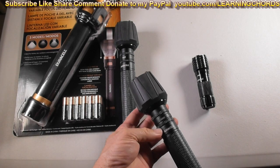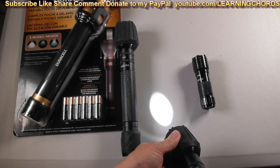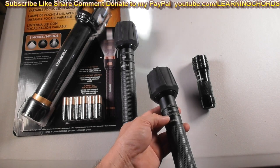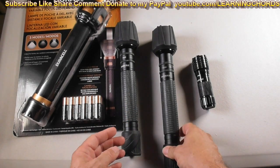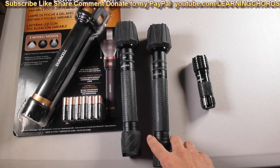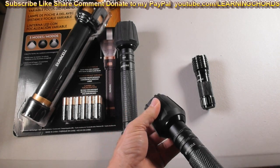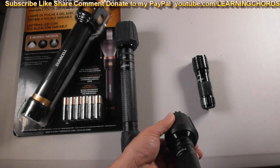The nice thing about the 1,000 lumen is it has the focus. When you're outside, you can go wide and get a really nice bright light. I also did a video on a 500 or 750 — I left those at my mother's house. Then they came out with another flashlight, I think it was 1,200 lumens. Most of the complaints online were that they got rid of the focus, which is the whole joy of this flashlight — being able to go narrow to wide. So I returned that flashlight.